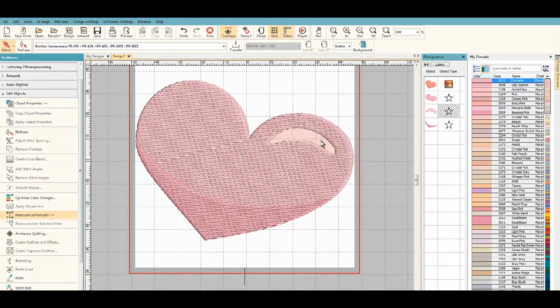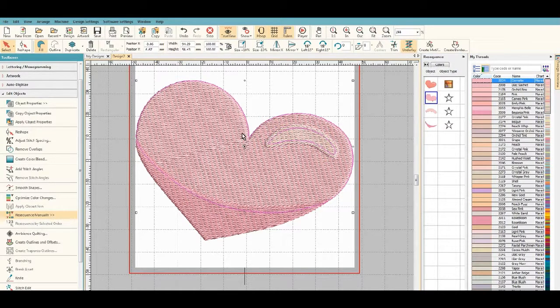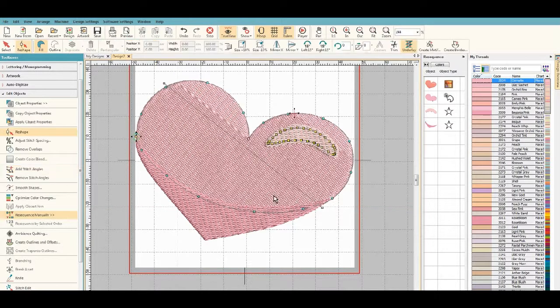If we hide this again you will see that yes, the hole is cut, so when it stitches it will have a little bit of an edge where it overlaps the medium pink. Now if we don't like the angle of the stitches, we can change the angles and hit return and it'll change.